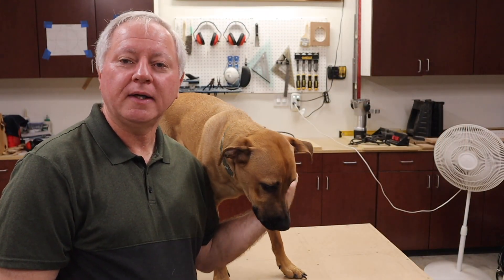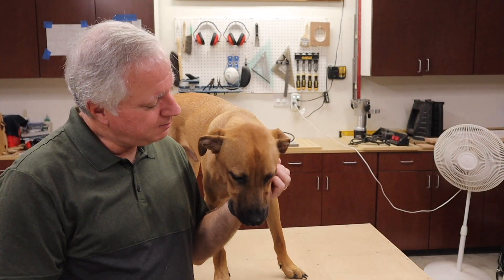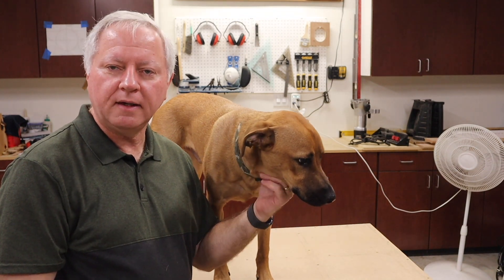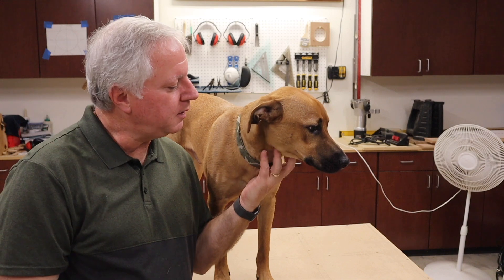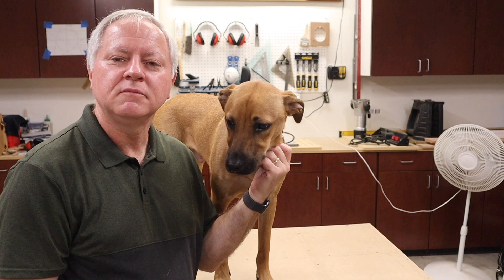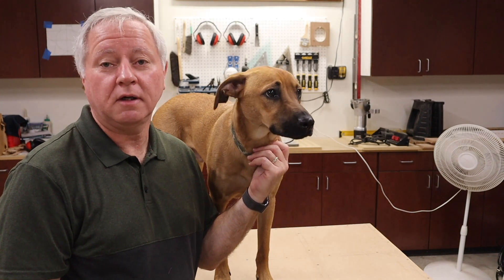I wanted everybody to meet my shop dog Tucker. He's a black mouth Cur, about nine months old, and he loves to be in the garage with me when I'm working. Tell everybody hi, Tucker. He doesn't talk a lot.